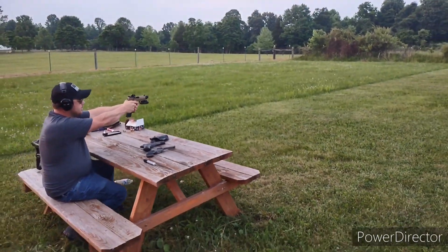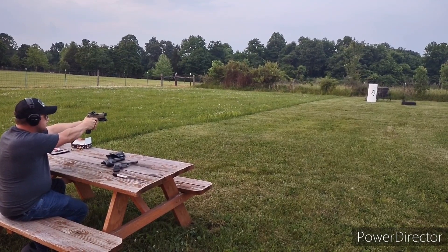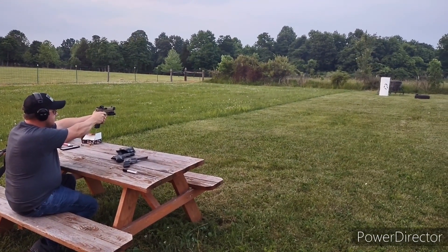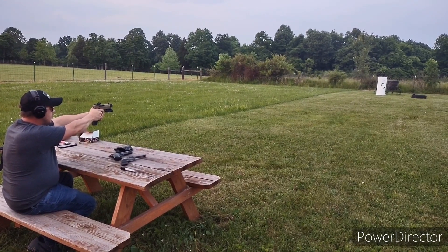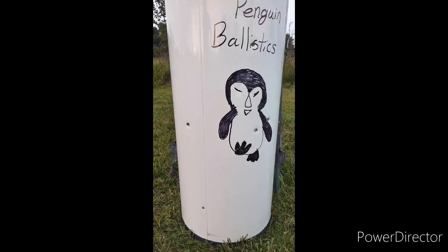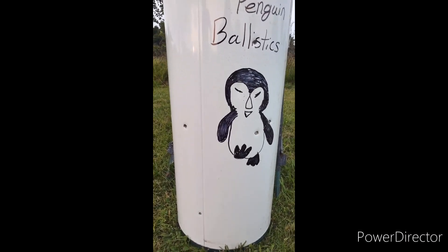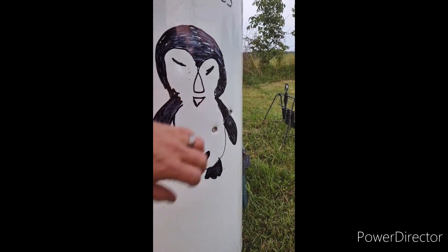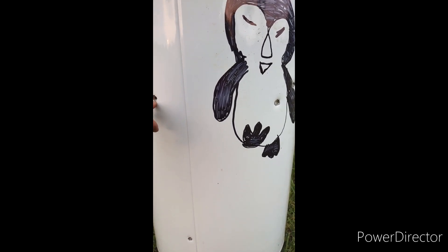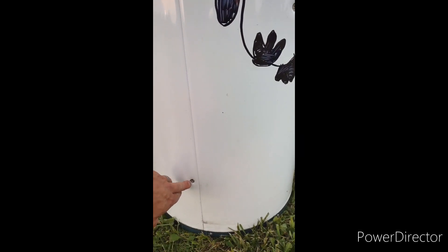With the FN 509 we have a 124 grain FMJ. I'm going to try to put this one a little lower so we know where it hits. Next up will be the monolithic hollow point — I'm going to go high on this one. We got three impacts. It looks like the FMJ 115 grain hit here, the monolithic hit here, and the 124 grain hit lower.